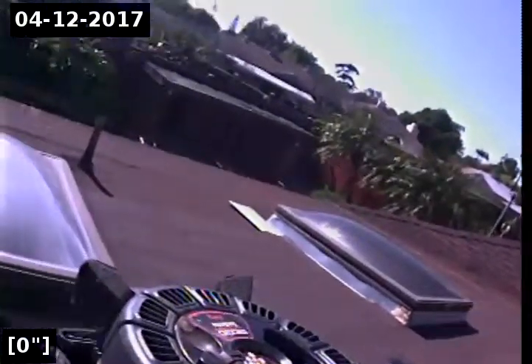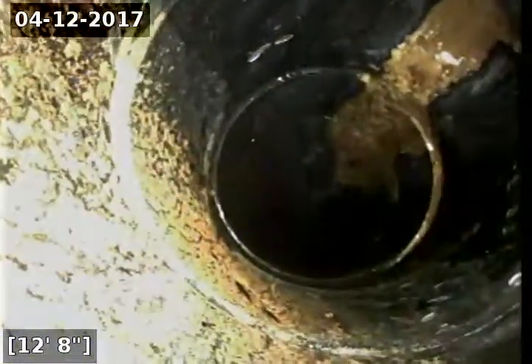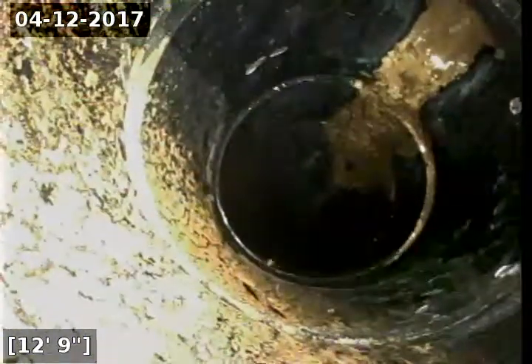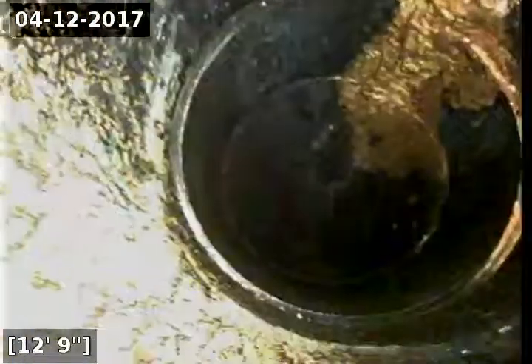We're going to go ahead and inspect the main sewer line. This is the original four-inch cast-iron vent that led down to the original bathroom. There are two bathrooms now. We're going down this vertical pipe. Here is new plastic that was installed for the bathrooms that were added.